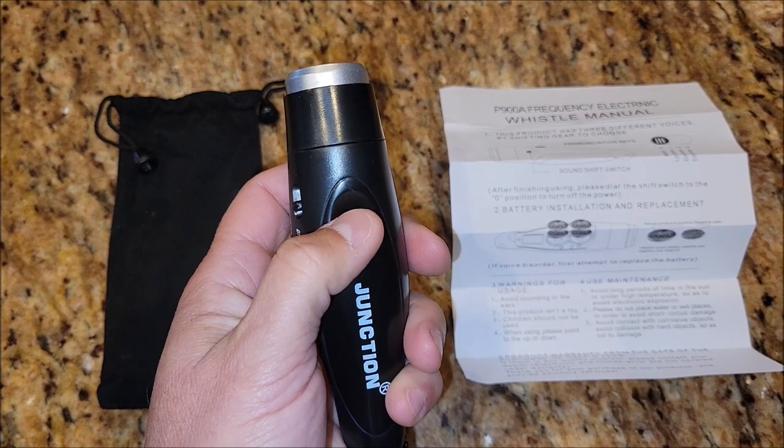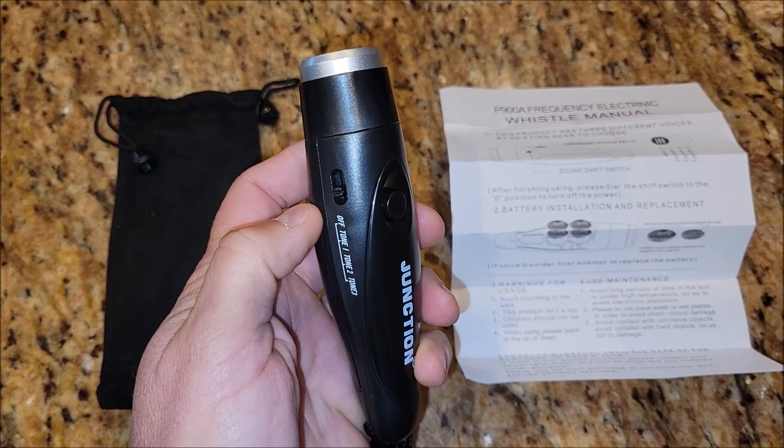This is tone two. That's a buzzer, I guess.